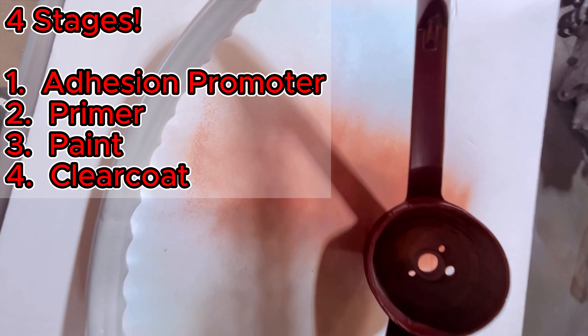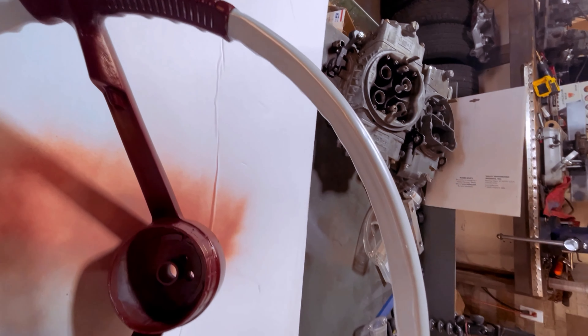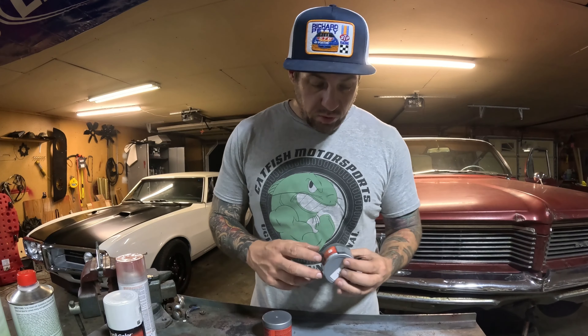I'm going to jump into the finish here because I don't want to bore you with four stages of coatings. We used an adhesion promoter first, then primer, then our color coat, and then our secret weapon — clear coat. Stick around for just a few more seconds and I'll give you a breakdown of all the products we used. You can also tell I didn't go out of my way to make the wheel perfect — you can be as meticulous as you feel you need to be.